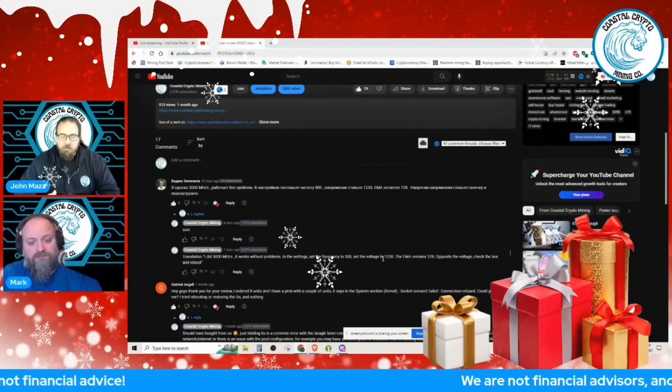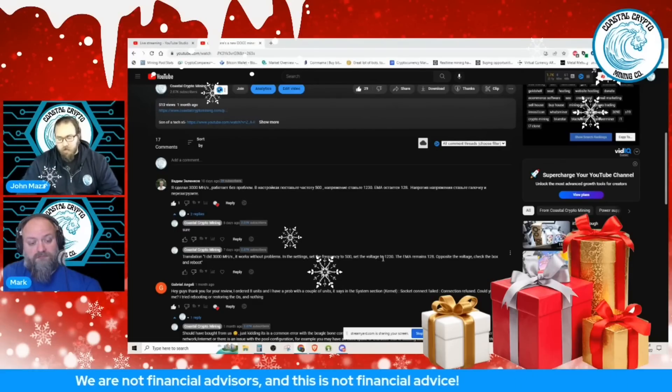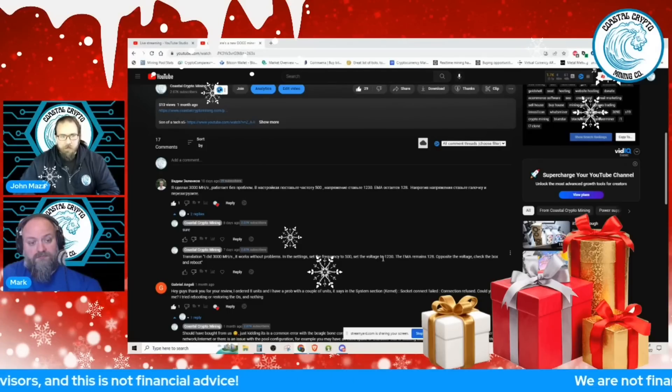He had the voltage set down to 1230mV. We were getting that 300 megahash that he was suggesting was possible, and we confirmed that it was possible.